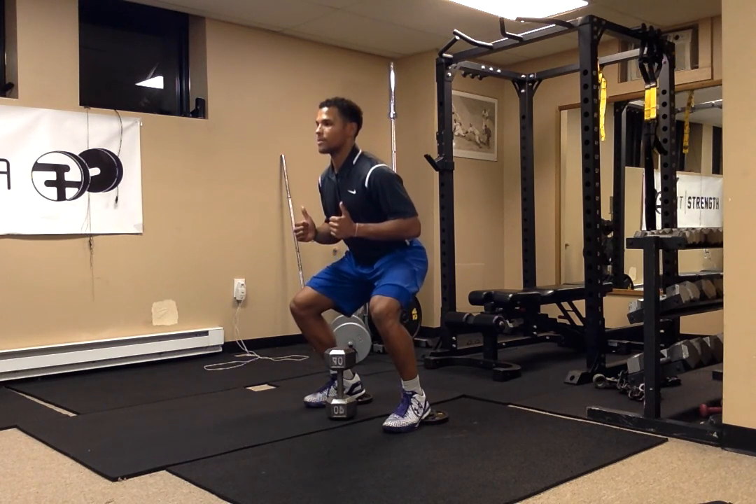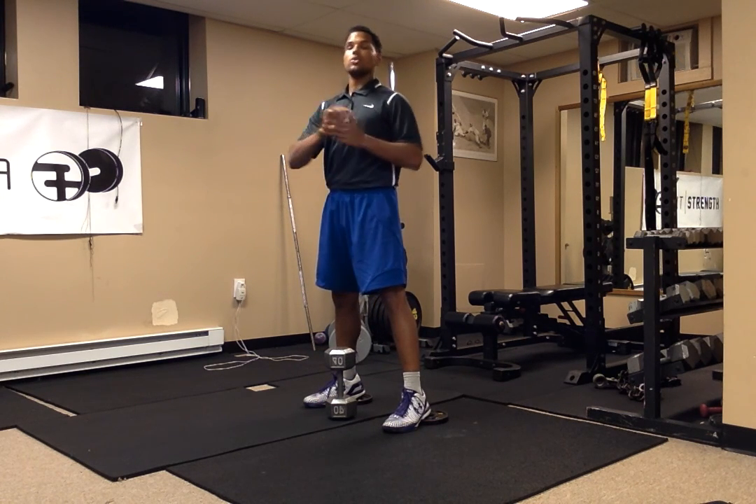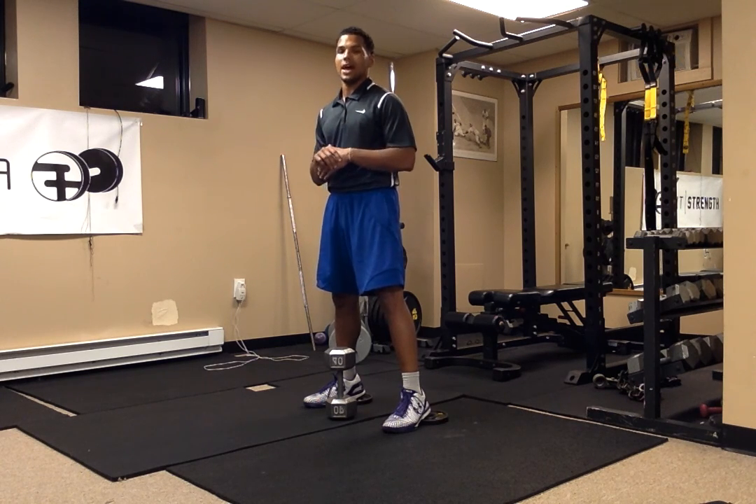So again: inhale on the way down, pull the knees apart, inhale, exhale on the way up. Once you can perform that 10 to 15 or 20 times without problems, now you can start to add load.